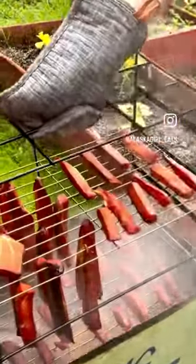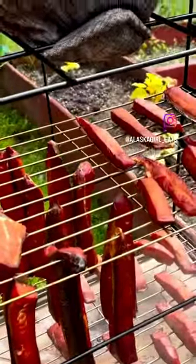Hi guys, it's Kim. Let me show you how I make my dry brine smoked salmon for my family. It is delicious.